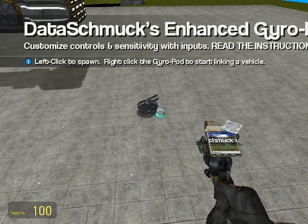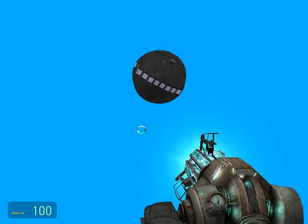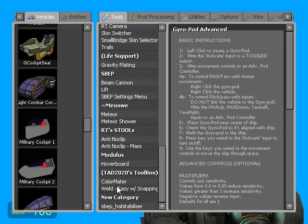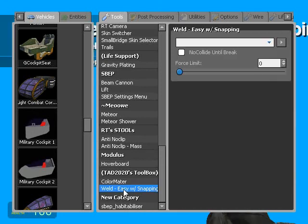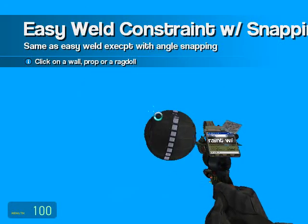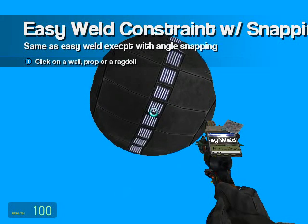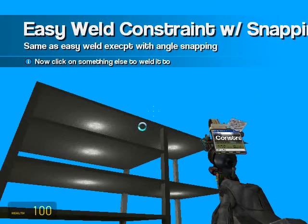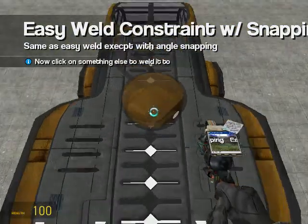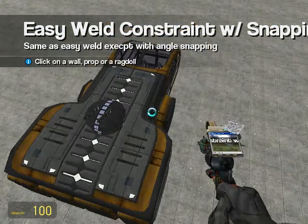We're going to spawn it right there. Lift it up. And we're not going to choose easy weld — we're going to choose easy weld with snapping. I believe this comes with Wire Mod. We're going to put it right about there and snap it in place by holding shift.